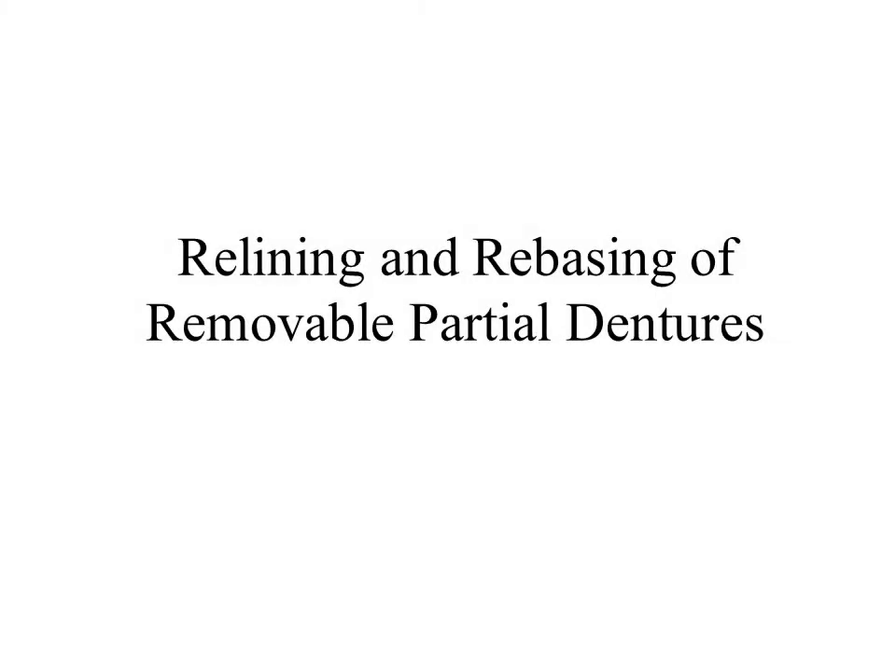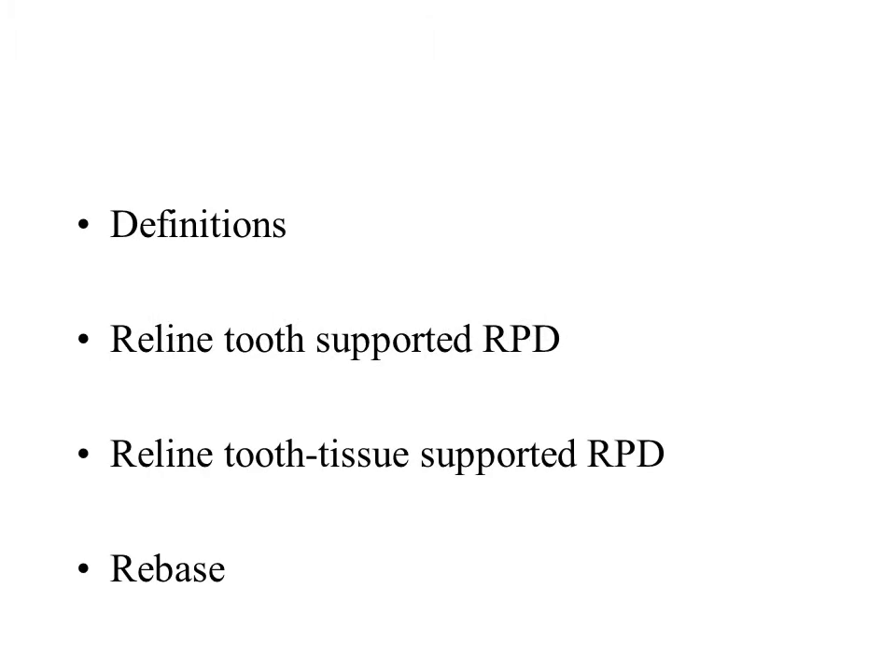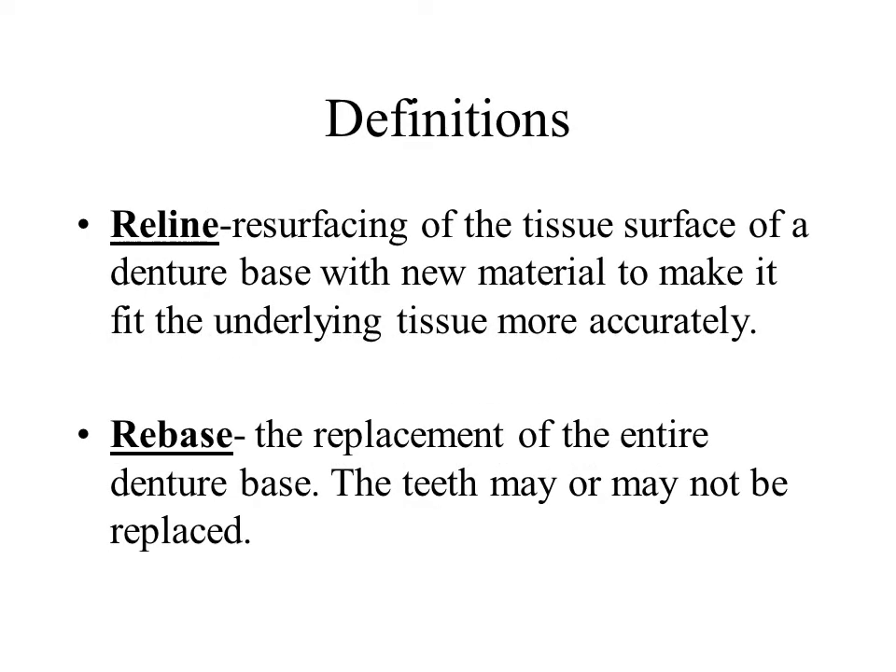Relining and rebasing the partial denture. Relining the partial denture is resurfacing of the tissue side of the denture base with new material. Rebasing is replacement of the entire denture base.